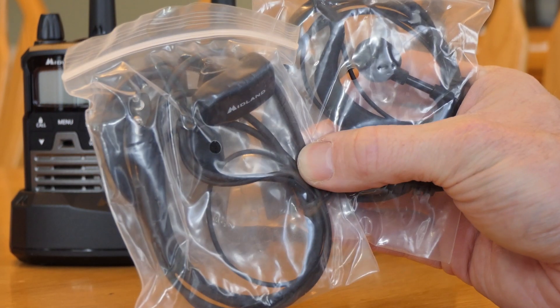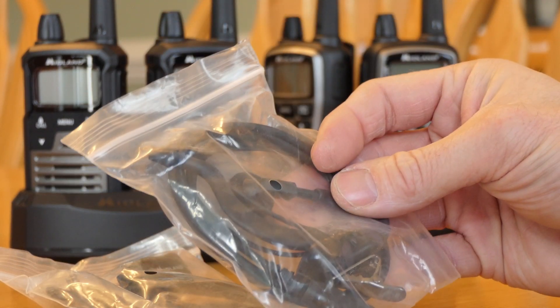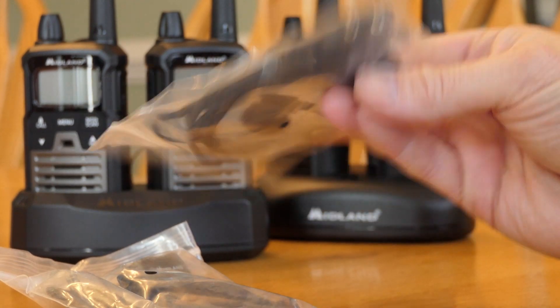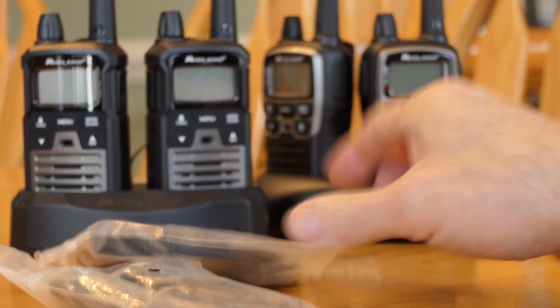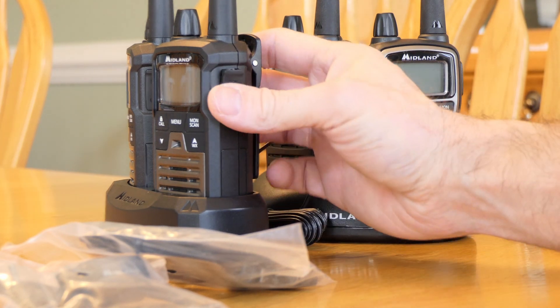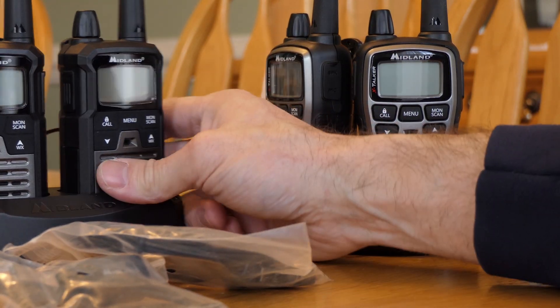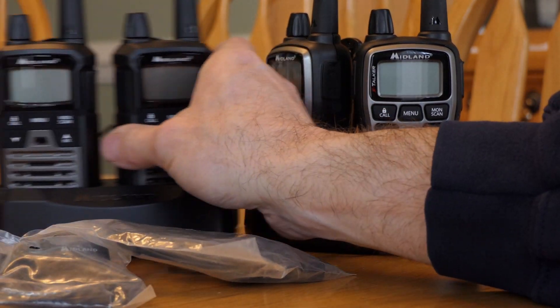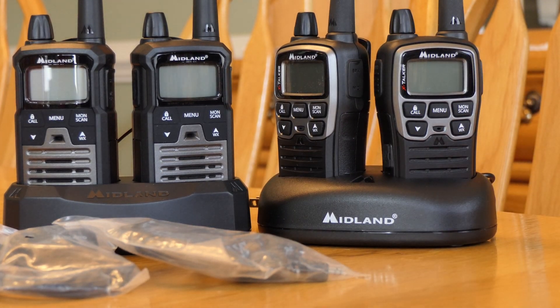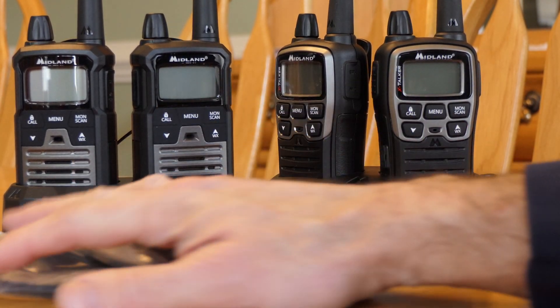Both the T70 and T290 have the ability to work with a remote wired microphone and earpiece for hands-free-ish operation. They have a push-to-talk button on the side and plug in on the side of the radio. Both radios have that capability, but the T290 actually comes with the mics included — that's a nice bonus.